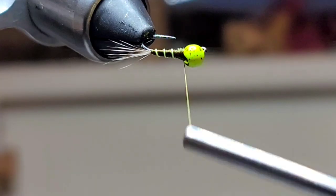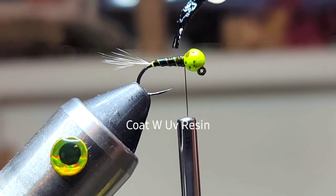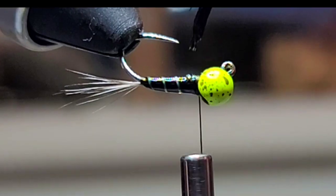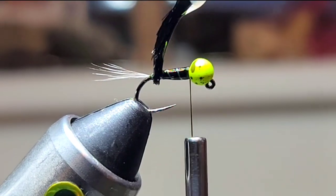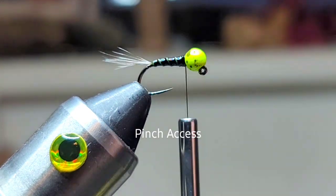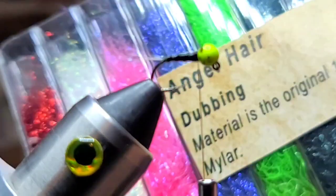Next, we'll grab some UV resin in thin and we're just gonna coat that whole body. Be careful not to get it on your tail or your hook. And then to remove the excess, take your fingers and just squeeze it — I've learned that works best. Then cure it with your UV light.